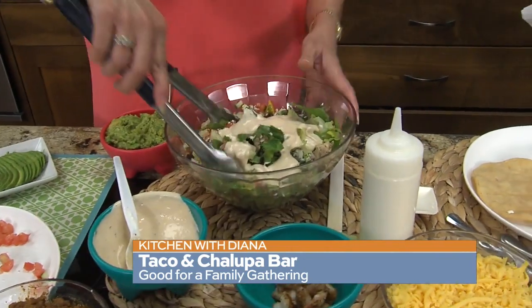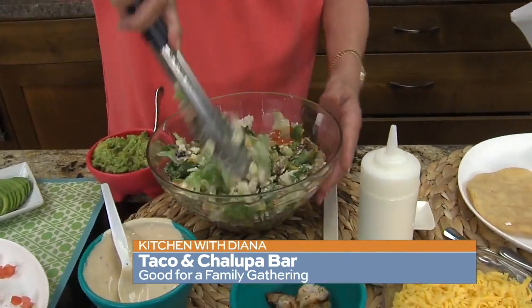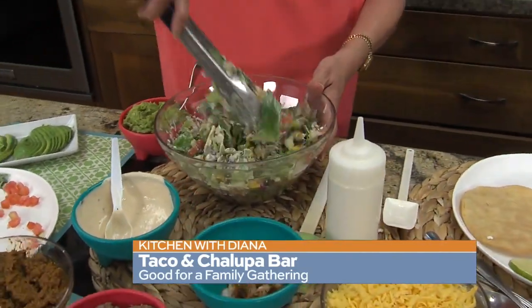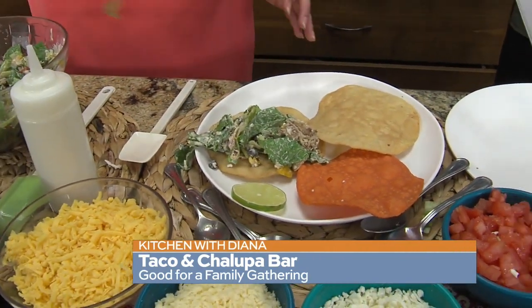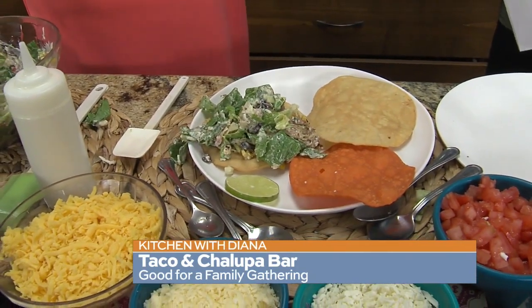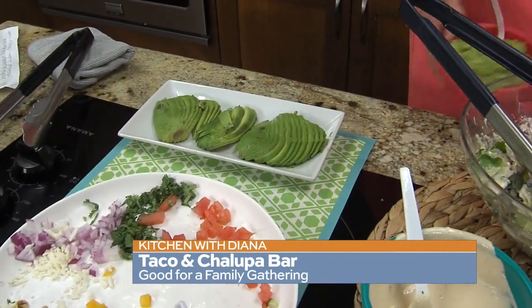It is a salad that has been dressed, and then you top your tostada with it. That's fantastic — it's just going to be so yummy. The tostada is just like a vehicle to get it to your mouth. That looks so good and different — it's like a salad, but an easy-to-eat salad because you can eat it like this. And if you want to put some avocado, you can do that. The sky is the limit on this.